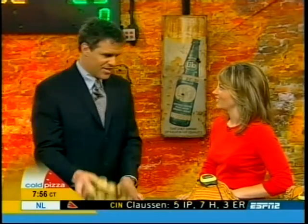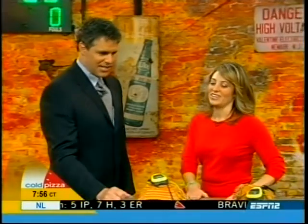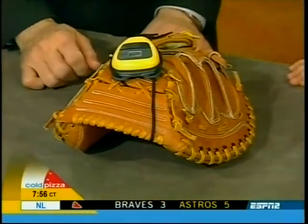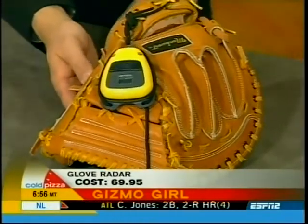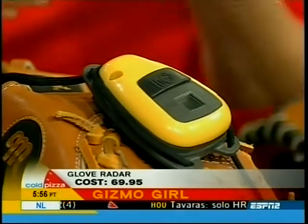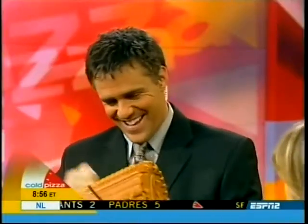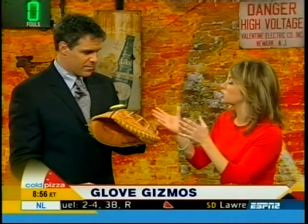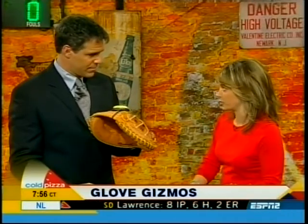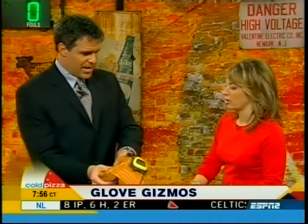Next is glove radar, which uses Doppler radar to track the speed of the ball once it hits the mitt. It will track speeds of up to 120 miles an hour. It's a short-range option and relatively inexpensive at about $70.